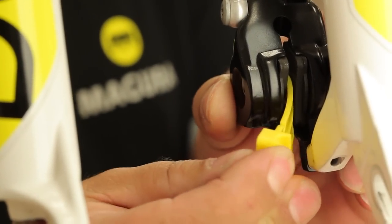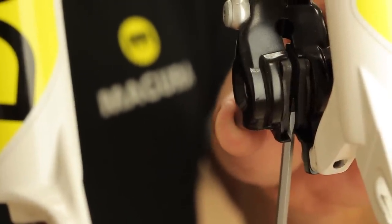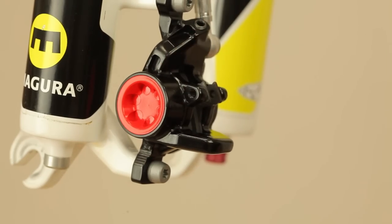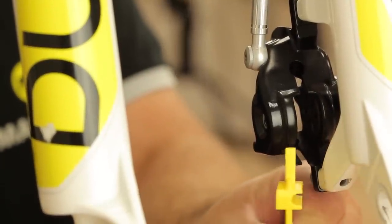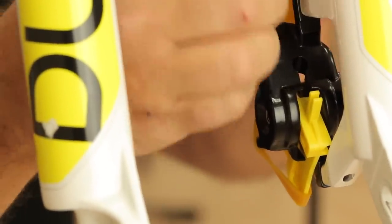To ensure proper filling volume, push back the pistons completely using the transport device or a screwdriver to push the brake pads apart. Now loosen and remove the pad fitting screw and take out the pads from the caliper. To fix the pistons in place, fit the wide end of the transport device into the caliper and fix it with an elastic band to prevent it from falling out.